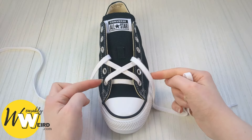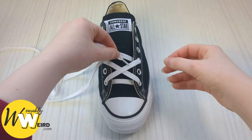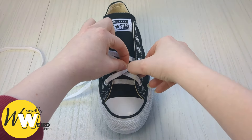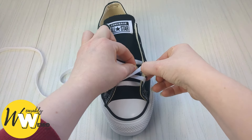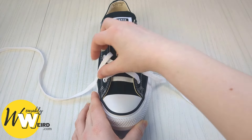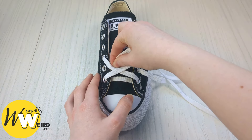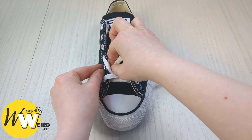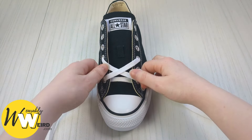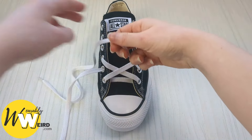Now we have these empty eyelets. Take this lace, thread it underneath the little X we've made, and bring it up into that empty eyelet from underneath. Do the exact same on the other side — bring the lace end underneath the laces and up into the empty eyelet from underneath.